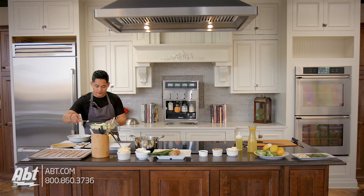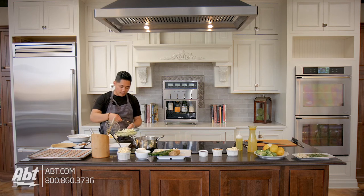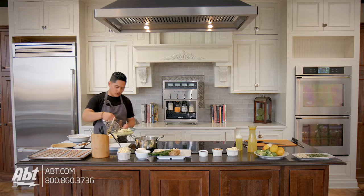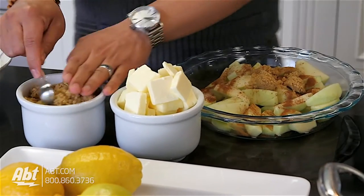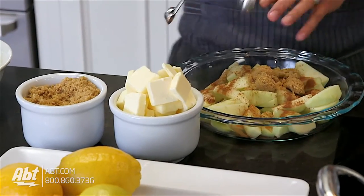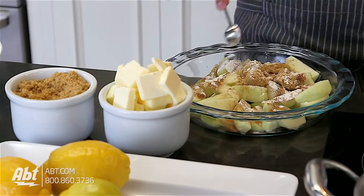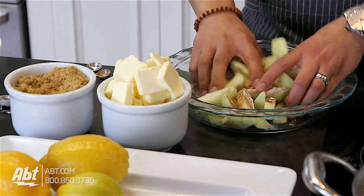We're gonna toss it all together. So we have our sugar, our nutmeg, our cinnamon, some brown sugar, and lastly flour. Now we're gonna toss this together and put it into our baked pie shell.